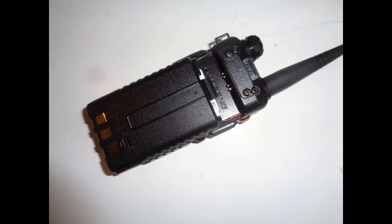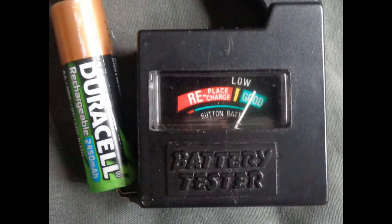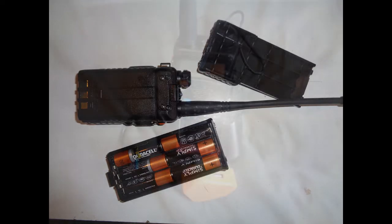Walkie-talkies are battery-powered. Because they're battery-powered, the battery packs or batteries need to be recharged or replaced. What is important is the batteries need to be working. Battery packs are device-specific, but the contents can often be replaced by normal rechargeable batteries.